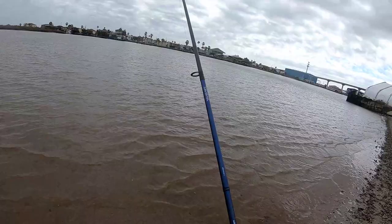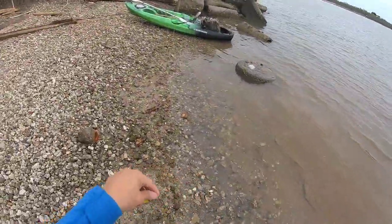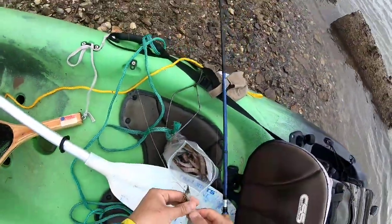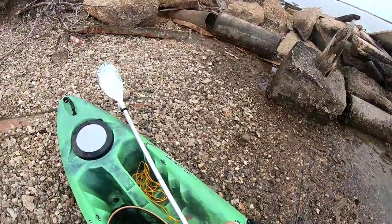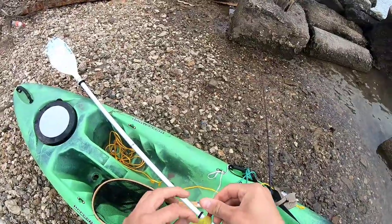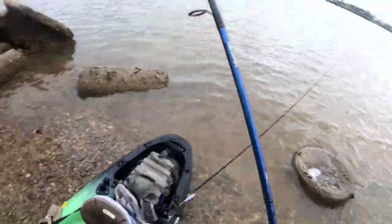Oh, I missed him. Something was interested. Yeah, look at that — a small fish took the shrimp right off the tip. Now I do have fish bites with me, and if I feel like these fish are just making mincemeat of this shrimp too quickly, I will switch over. It's a much tougher bait.